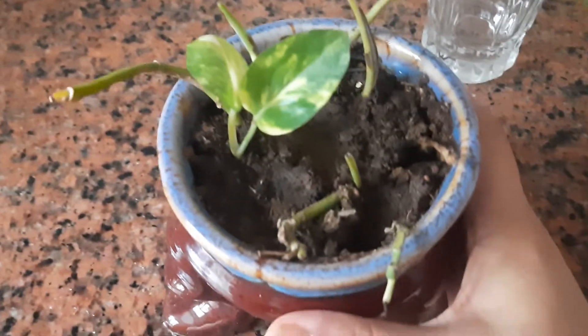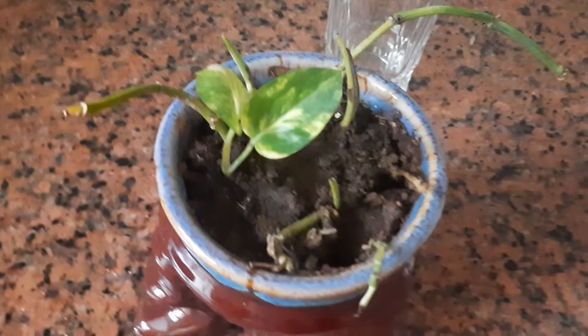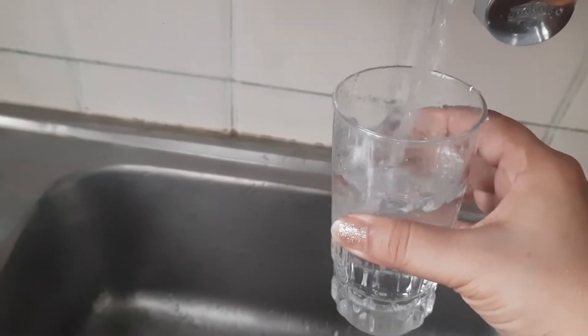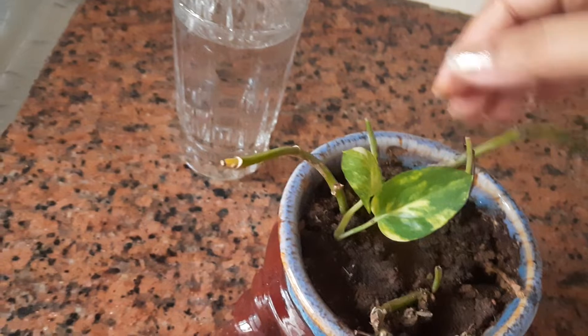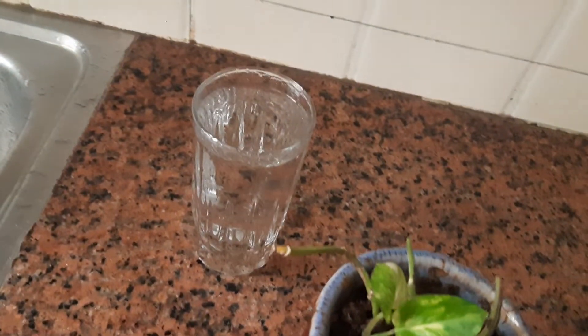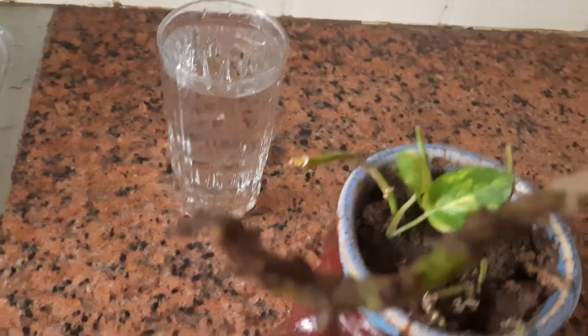So my experience is that money plant grows faster in water compared to in soil. I'm going to plant these stems that are in soil into water, into this glass. I will show you the results next week — you will see the leaves. Right now you will see only tiny roots here.